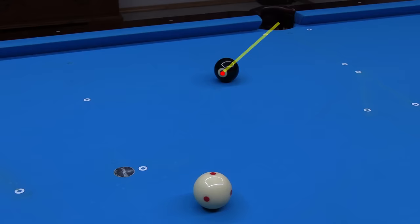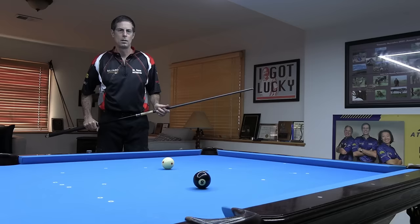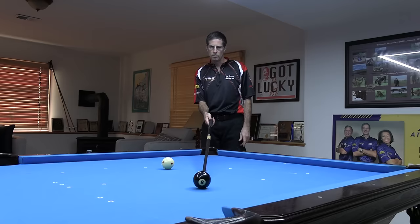To practice ghost ball and contact point visualization, it can help to set up a shot with the ball number at the required contact point like this. You can also place an extra cue ball at the required ghost ball position. And if using red measles cue balls or any marked or striped balls, you can line up the dots, marks, or stripes with the line of the shot at both the ghost ball and cue ball. All these things can help you train yourself during practice to visualize the angle and aiming line required for the shot. Regardless of what you focus on when you aim, it can help to visualize the line to the pocket, which also helps you clearly see the angle of the shot.